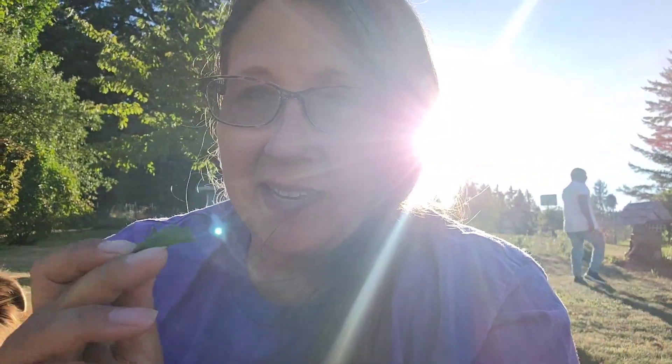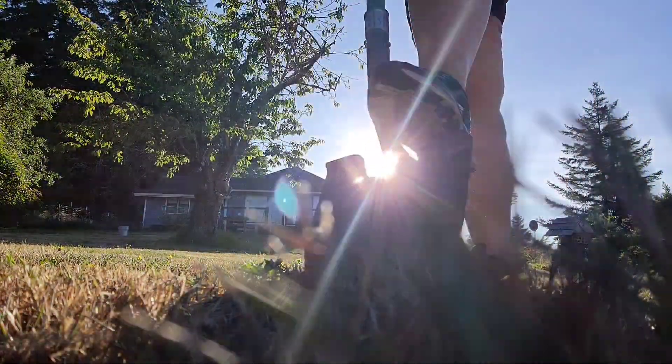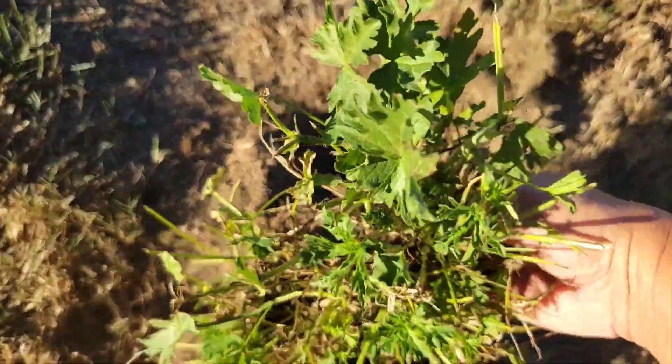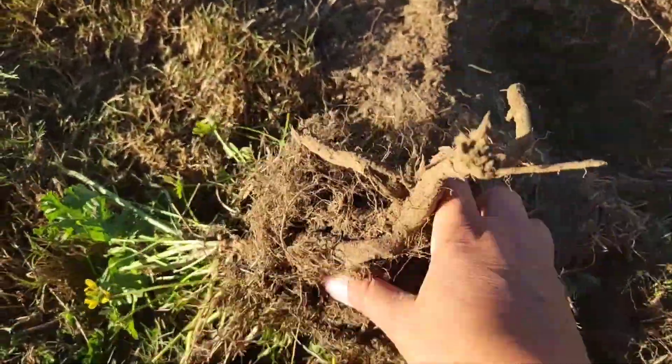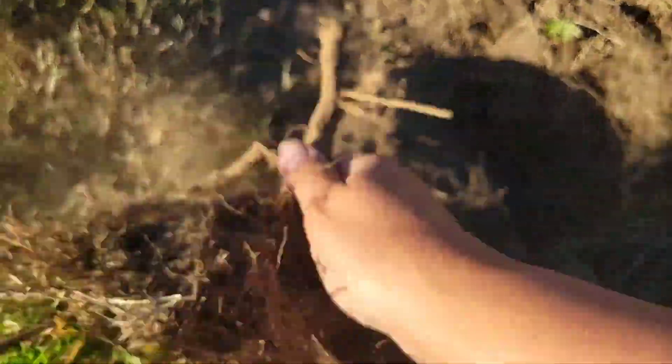It's good for constipation and diarrhea too. So we're going to go ahead and dig this up so you can actually see the roots on it. There's the marshmallow — see these tap roots? I'm going to be drying this out. It's the only plant I found out here in my yard.